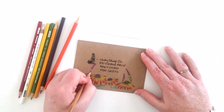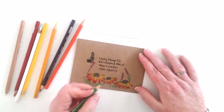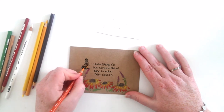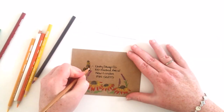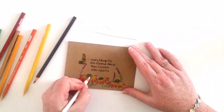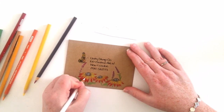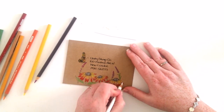Finally the butterfly with an orange and yellow colour and then I used the blender again to blend all of that out. Then I take my white pencil and go in with the flowers to highlight and add some little dots into the centre of the flower and also on the butterfly.